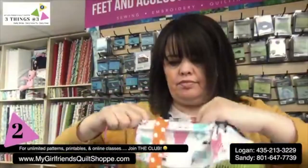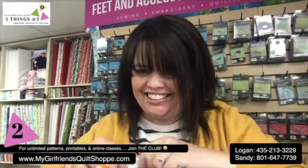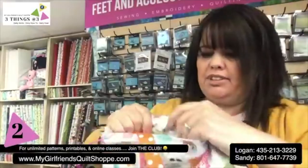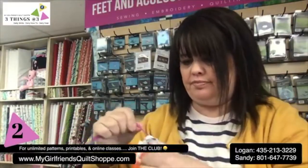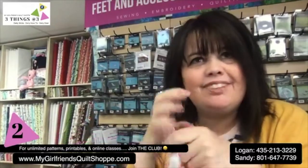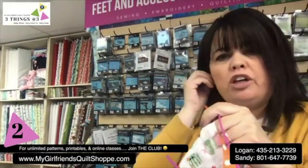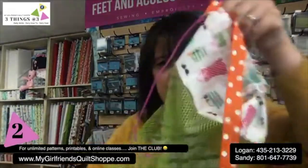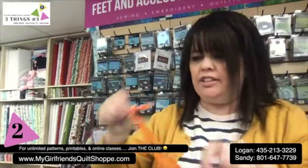There you have it — so easy, so fun. The tool is called the drawstring threader — that's what it is. And now my drawstring is through. For those of you who like to do lots of drawstring things, this nifty little $3 tool is incredibly handy. Look how fun this is!